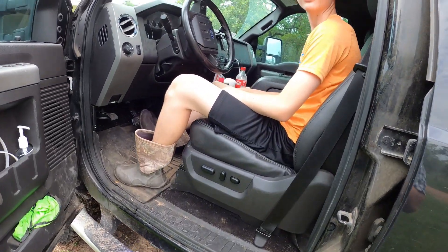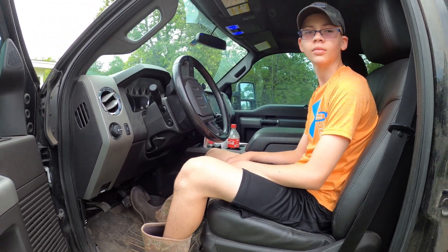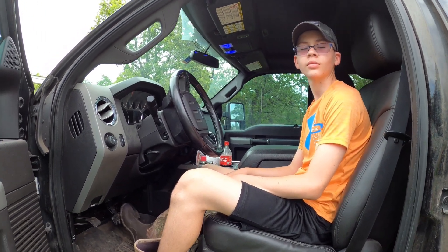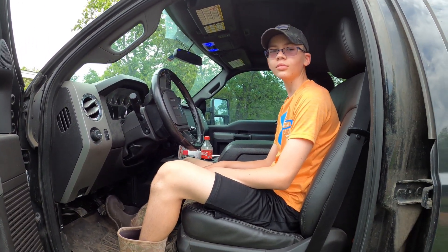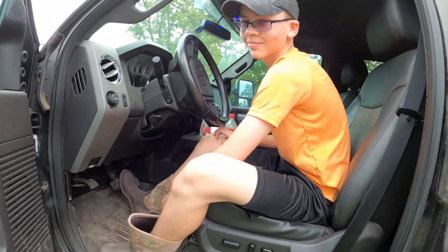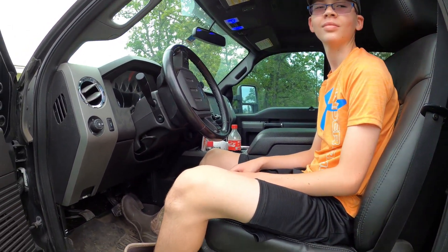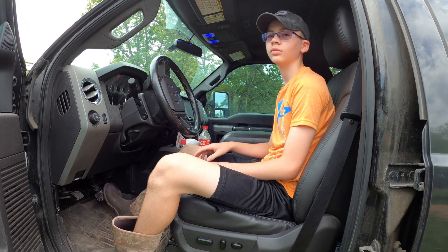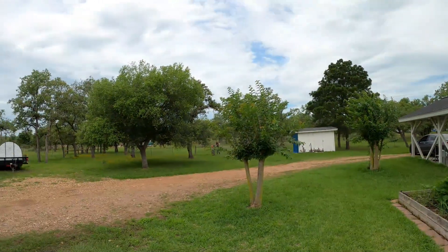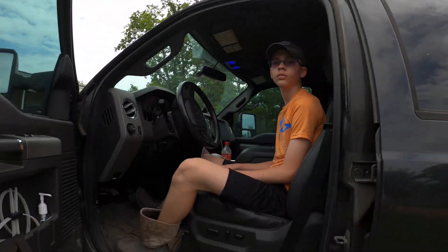Got my man Devin in here — he's gonna move the truck over in front of the shop. Devin has been doing really good learning how to drive, right buddy? He will be driving age not too long from now. He dropped my keys — everybody saw that! He's gonna move it in front of the shop and we're gonna get this knocked out while Beautiful and Mason go work with the pigs.